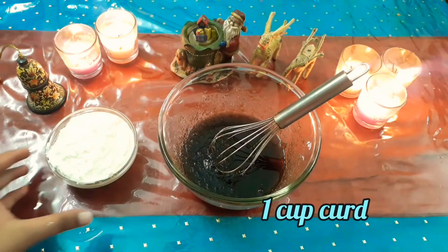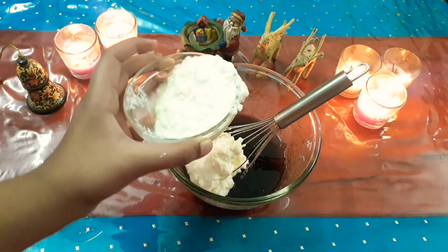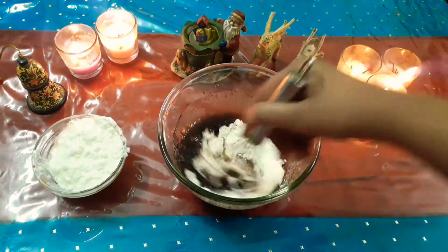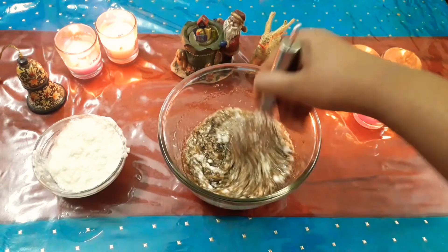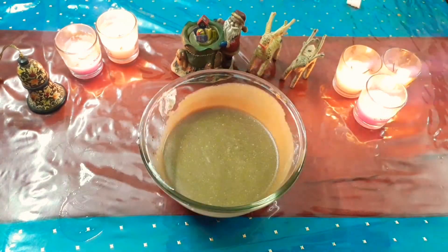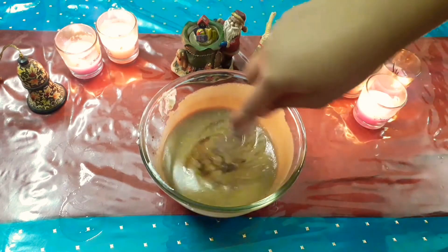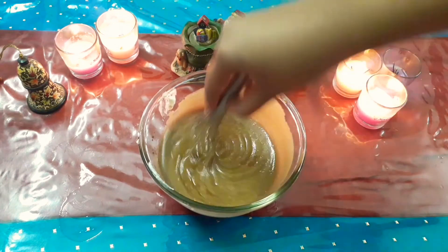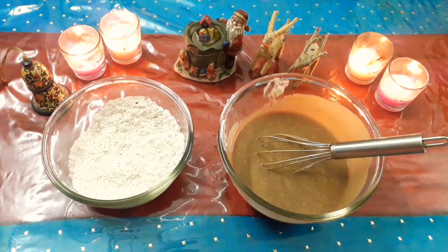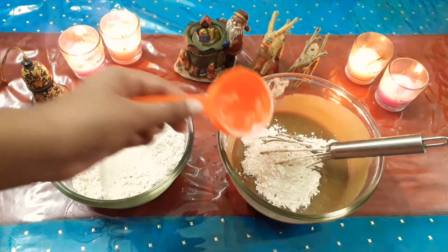Now gradually add some curd into it. Now add a splash of vanilla essence or extract into it. Then gradually add the dry mixture into the wet mixture, keeping mixing till you are not able to see any flour lumps in your batter.